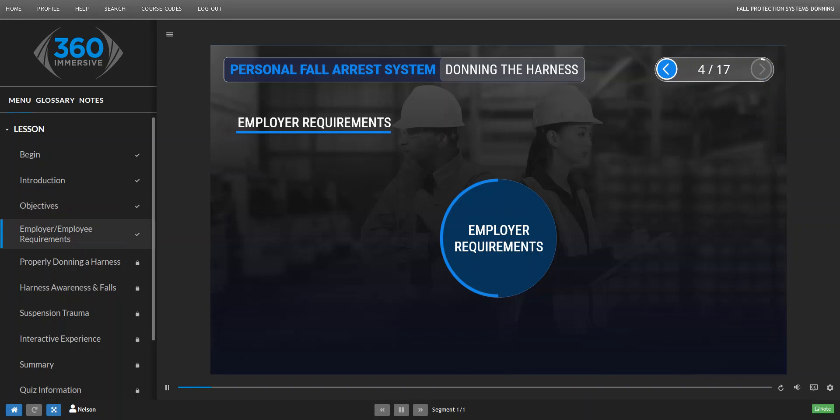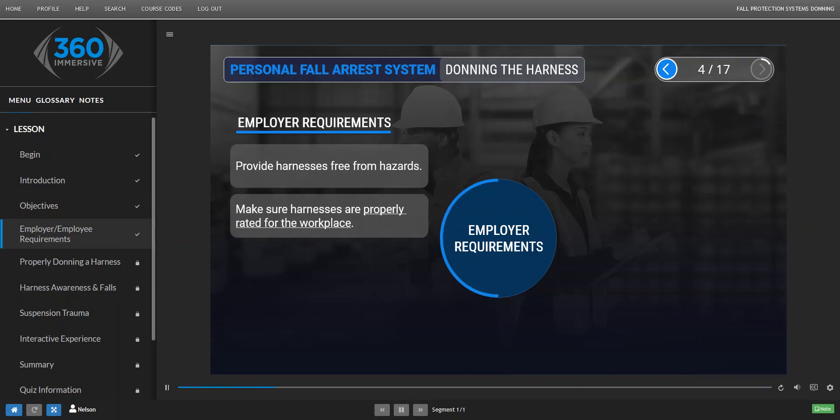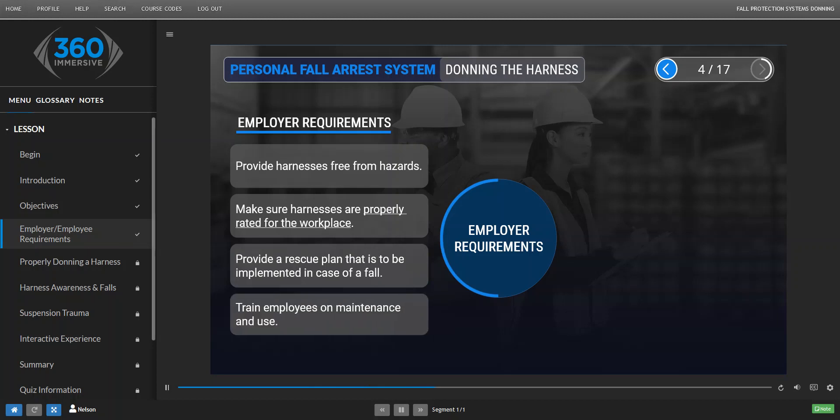The employer requirements are: provide harnesses free from hazards, provide harnesses that are rated for the work and for the size of the employee, provide a rescue plan that is to be implemented in case of a fall, and train employees on the maintenance and use of harnesses.